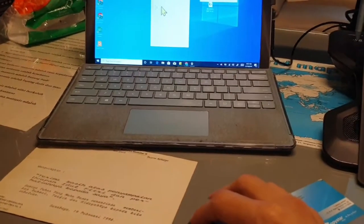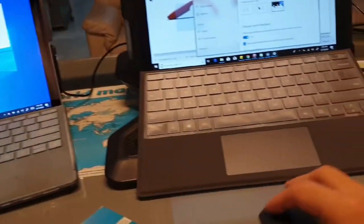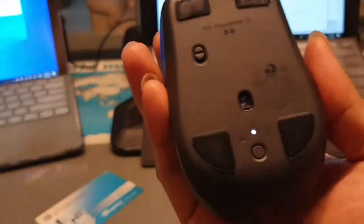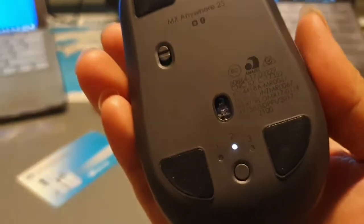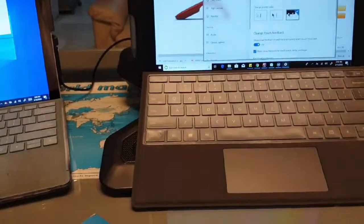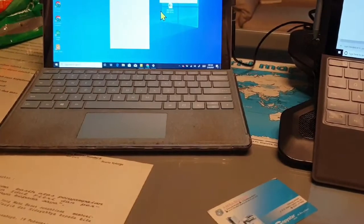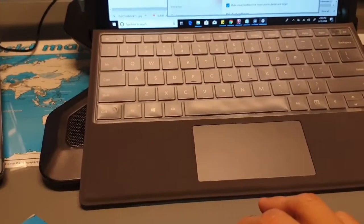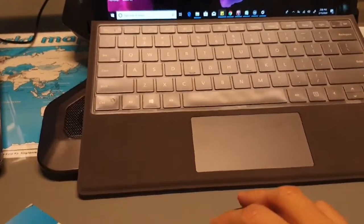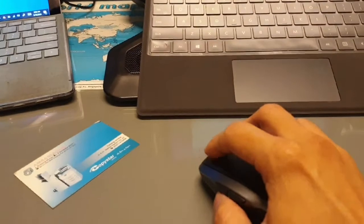As you can see, the cursor moves from one screen to the other — I just move my hand and suddenly the cursor is on the other computer. You can work with up to three computers this way. I've set it up with my two computers and could even control a third if I wanted.